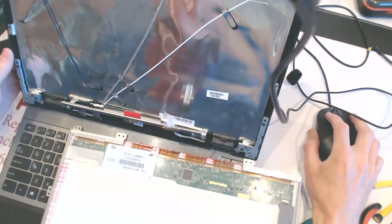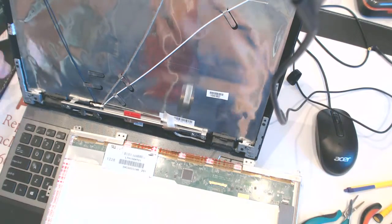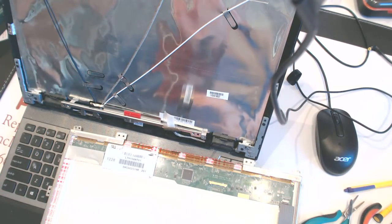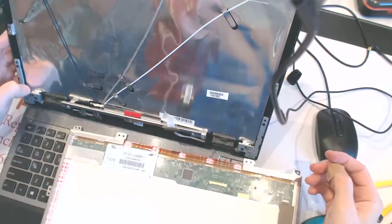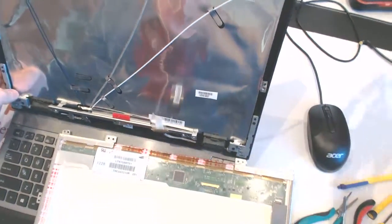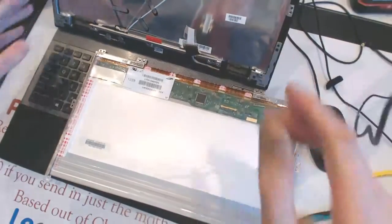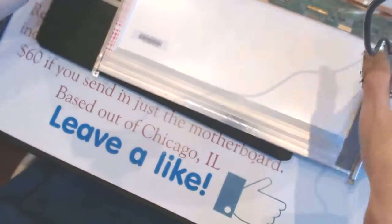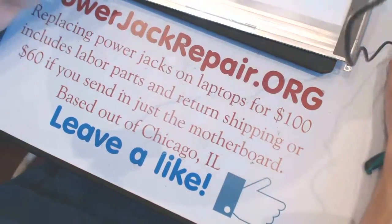Then we just put the new screen on — it's as easy as that. If you guys are in the Chicagoland area and want us to replace the screen, we only charge 40 bucks, but you provide the spare parts. That's all you need to do to replace the screen. Please like and subscribe to our channel, and we are at powerjackrepair.org — thank you, bye!